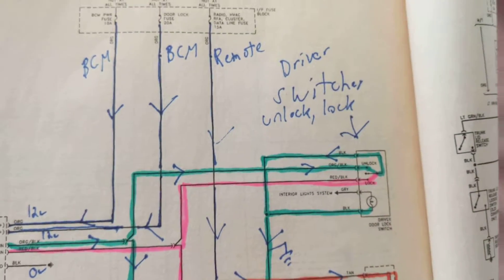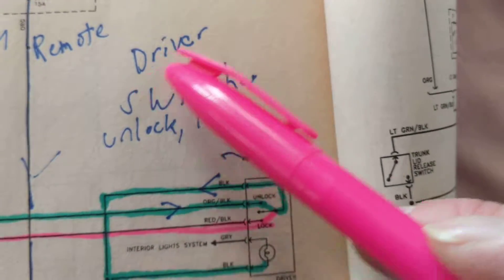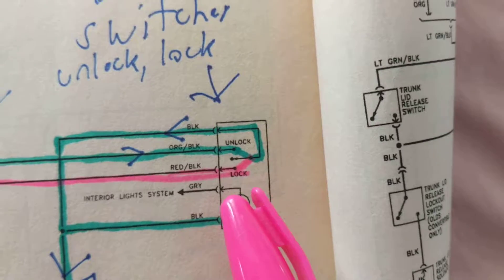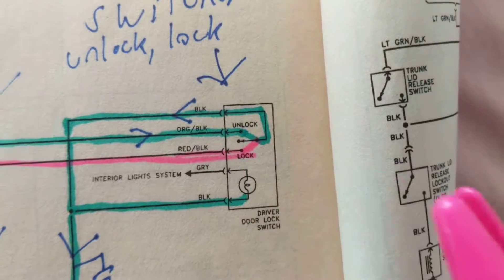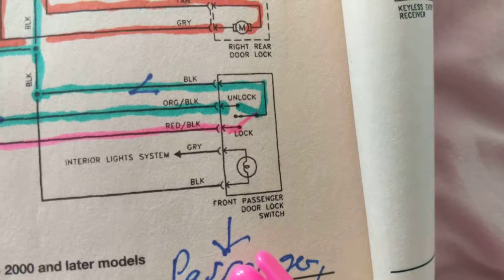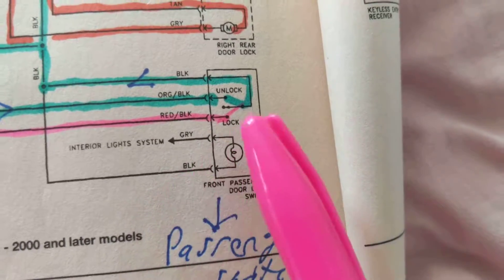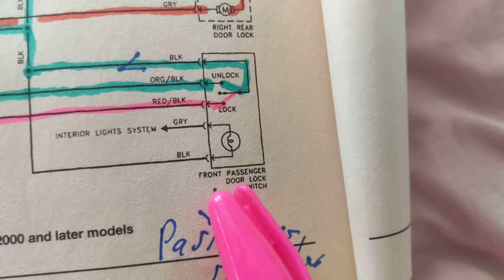We need switches. The driver door lock switch — this is for the driver's side. Unlock and lock: in the green position we're unlocking, the driver is unlocking; in the pink position we're locking, the driver is locking. What about the passenger? The passenger also has a switch. In the green position he's unlocking; in the pink position he's locking. Passenger door lock switch — he's unlocking and locking.